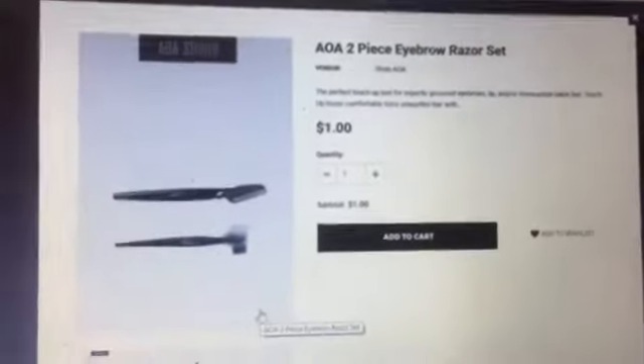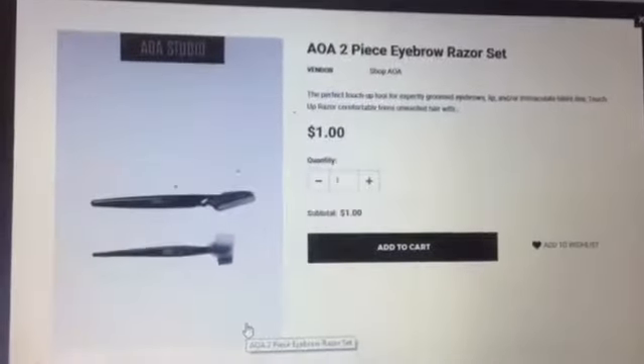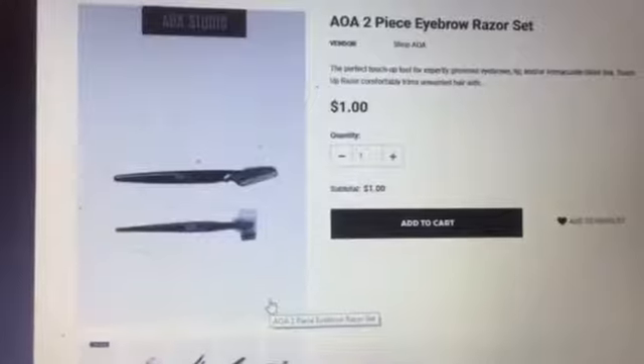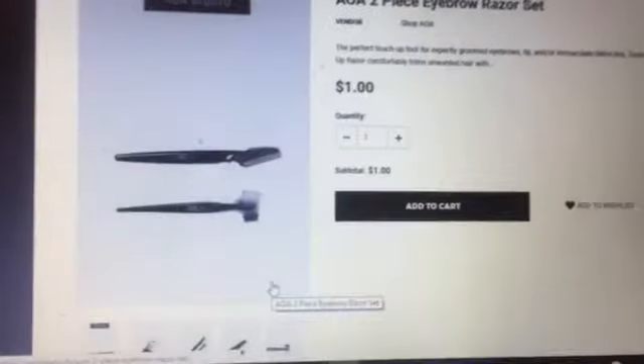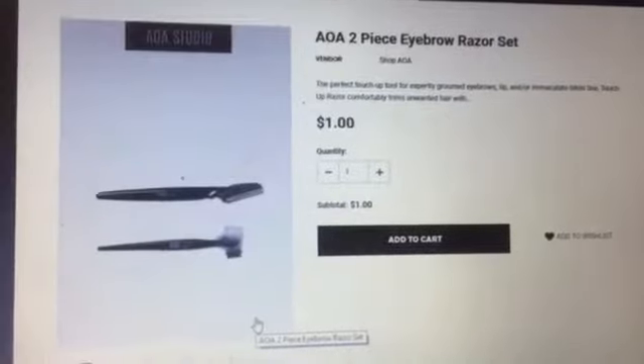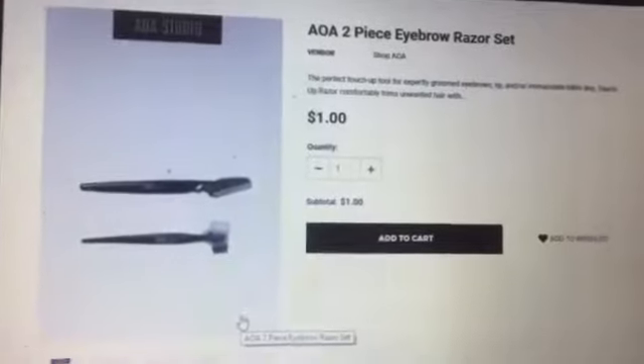What's up my lovely junkies? Today I'm going to go ahead and go in with a review of the AOA Peace Eyebrow Razor Set. If y'all have been sticking with me through all of my Shop Miss A hauls, you will know that I actually purchased this. Today I'm going to do a quick little review on it and how I feel about the product, so stay tuned.